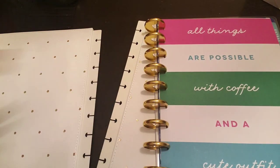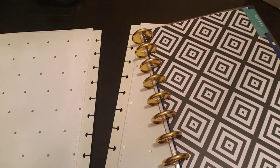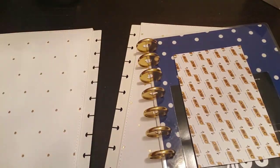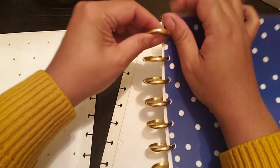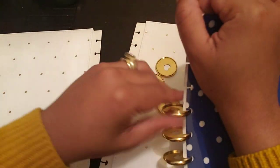Taking that out, taking this out. This is a workout, y'all. And taking this last little piece out. I got stuff in the back already. And then taking this last little piece out.